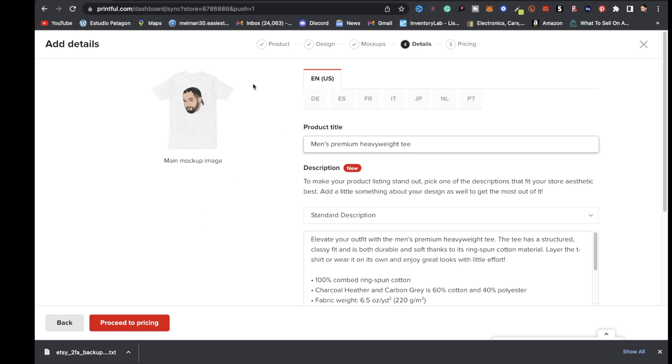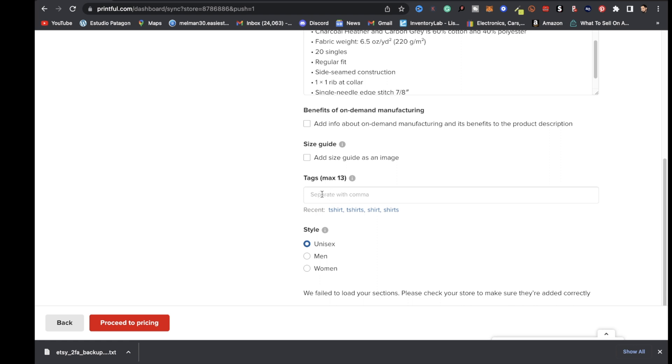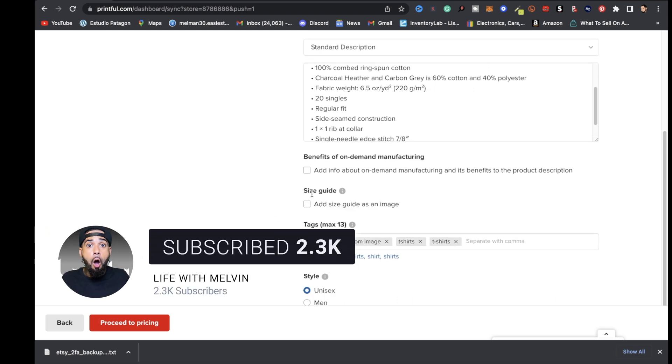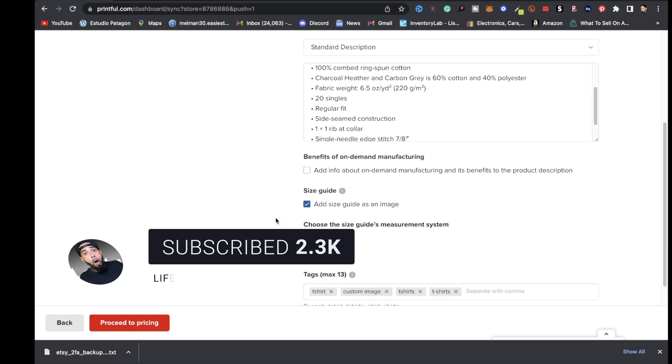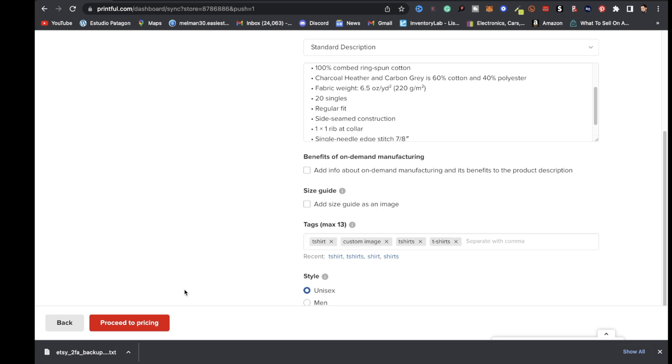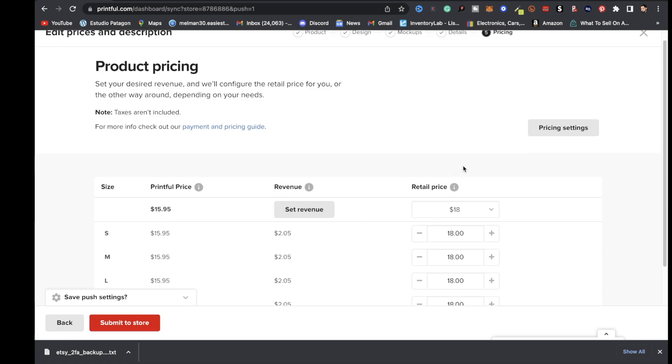After choosing your mock-up, give your print-on-demand product a title — put some thought into this for SEO purposes. Same goes for your description. When you get to tags, make sure you add tags to improve your SEO and make your products easier to find. If you want to add a size guide, toggle that on and choose your measurement system — imperial or metric. Then click proceed to pricing, choose your retail price (I'll go with $25), click apply, and my profit margin is $9.05.